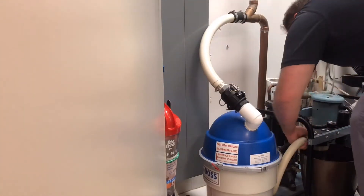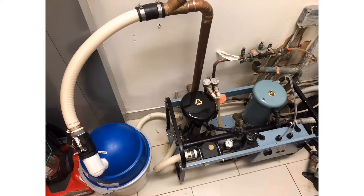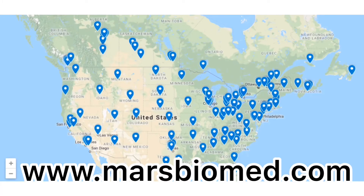The installation of the Mars Liberty Boss in this 8-chair practice took only 15 minutes when using the Mars Upgrade Kit. To upgrade your office, find a trusted Mars distributor near you using our distributor map at www.marsbiomed.com.